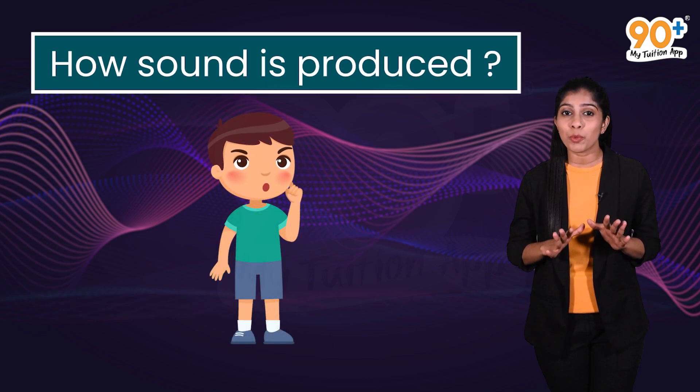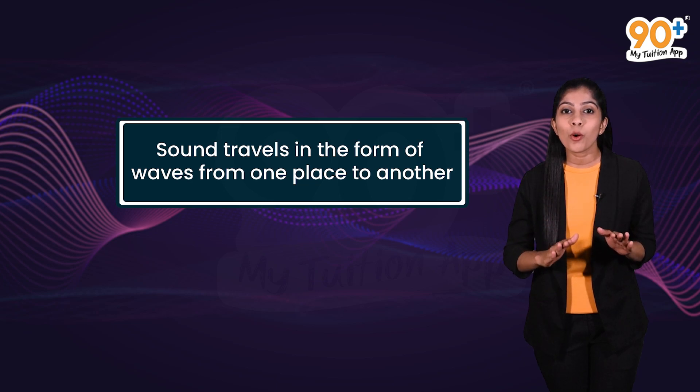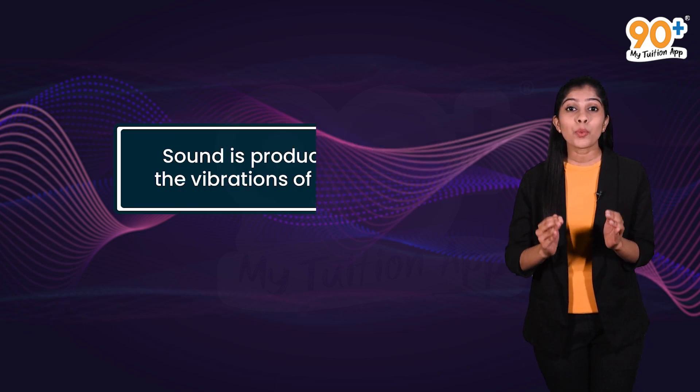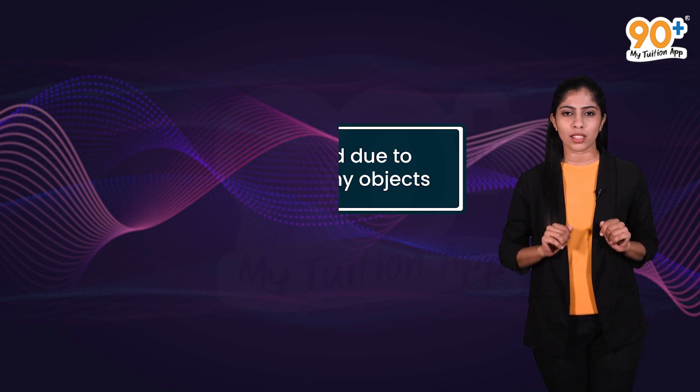My dears, are you interested to know how sound is produced? Sound travels in the form of waves from one place to another, and sound is produced due to the vibrations of any objects.